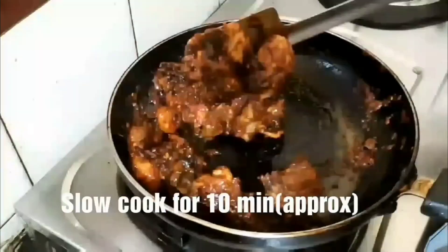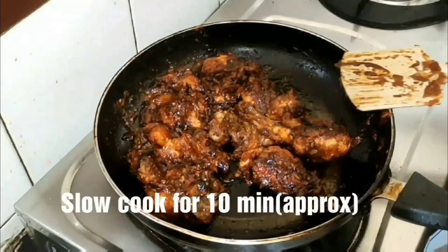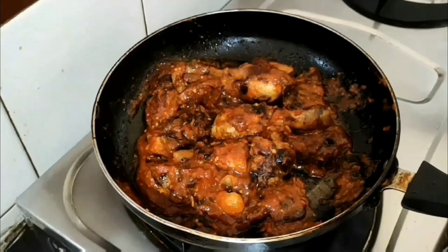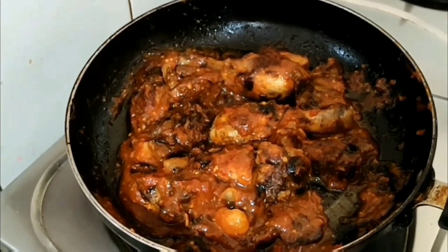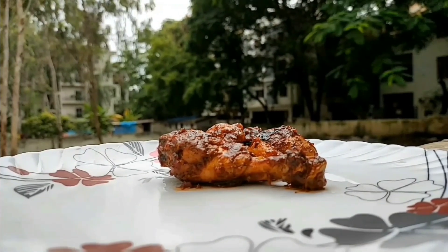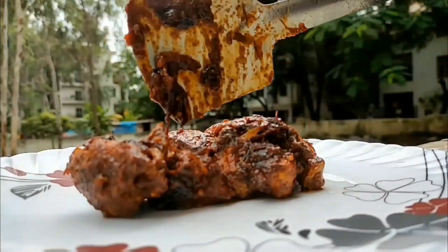Now slow cook it for 10 to 15 minutes and you are done. The chicken is ready — my Friday is sorted with this awesome snack!